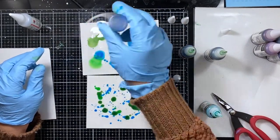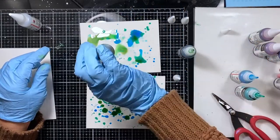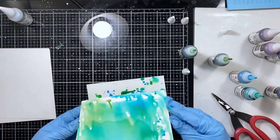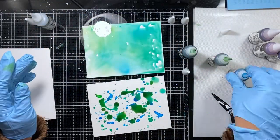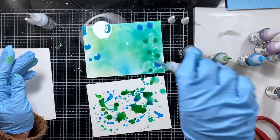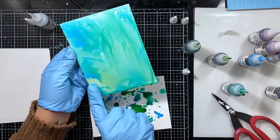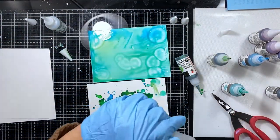It doesn't splash all over the place, which is really nice — it only comes out when you tilt it upside down and give it a little squeeze. You can see how having the extender in the top panel moves the ink a lot more freely and blends more than the panel on the bottom. I'll add some isopropyl alcohol to that bottom panel to get that ink moving around, and I'll continue to work on these background panels, adding more ink and more extender.